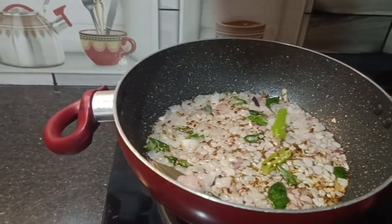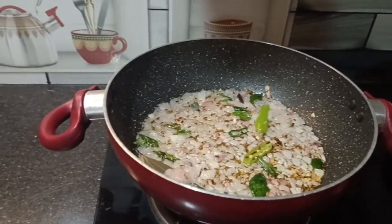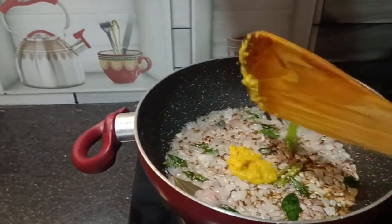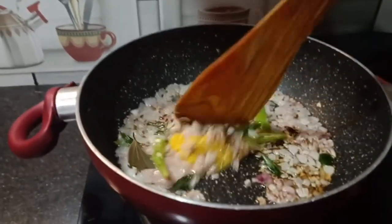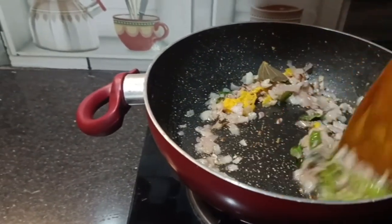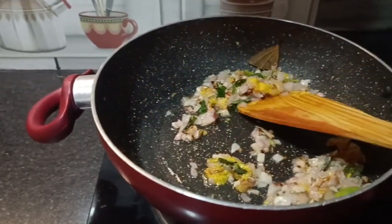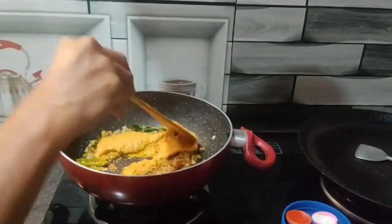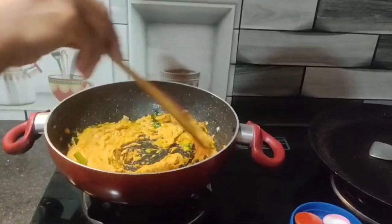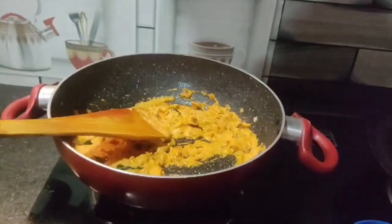Finally, let's get together. We will put the paste in a spoon, add it to our mixture, and mix the paste well in the spoon.